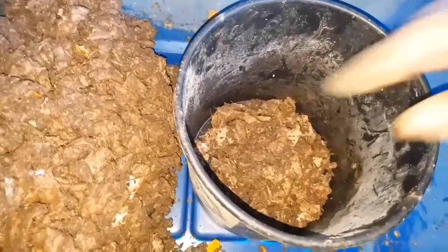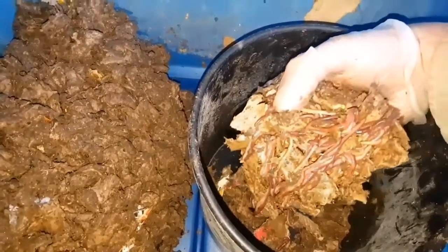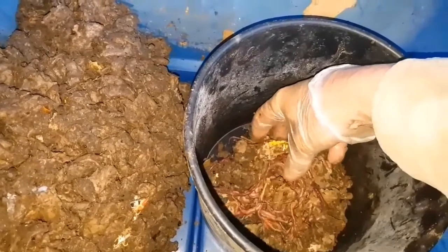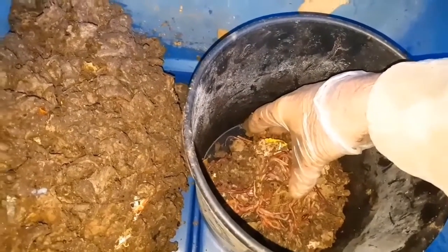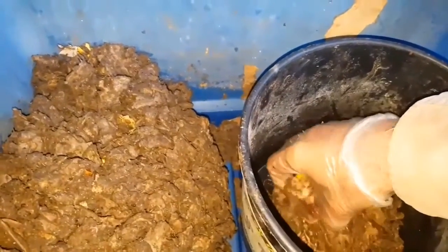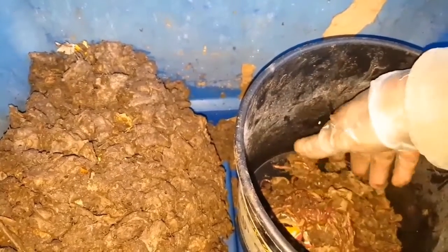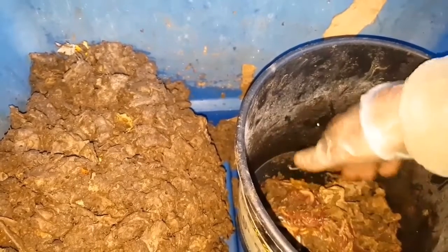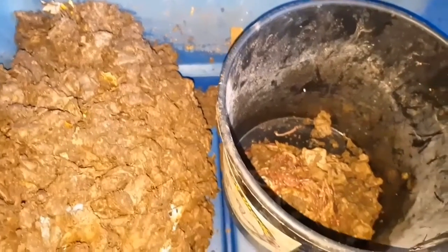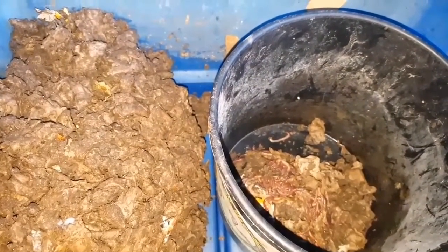I've separated the bedding to one side and done one pass at counting the worms, and I've got about 350 here in the bucket so far. I'm going to make another pass now at the bedding.